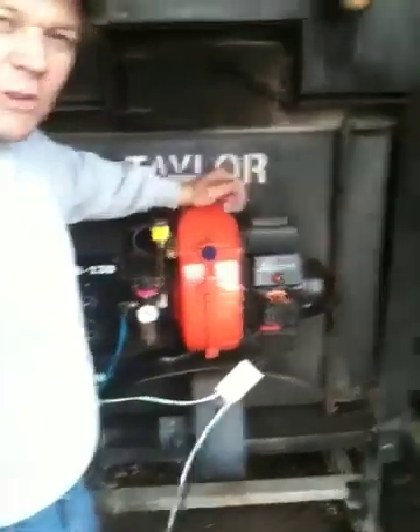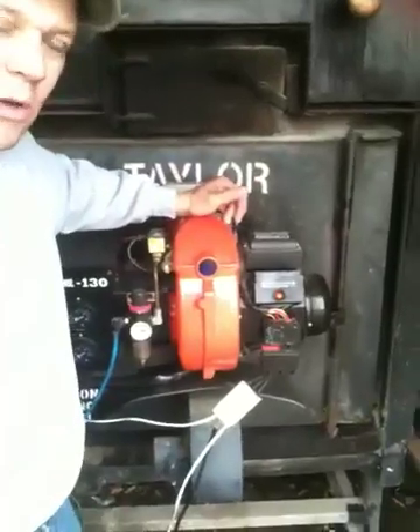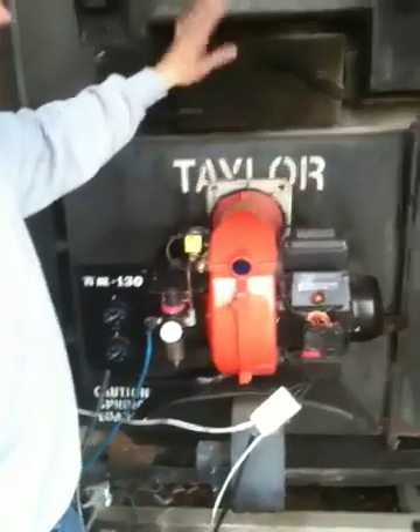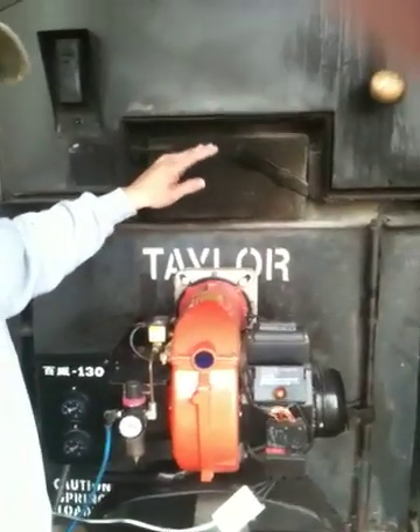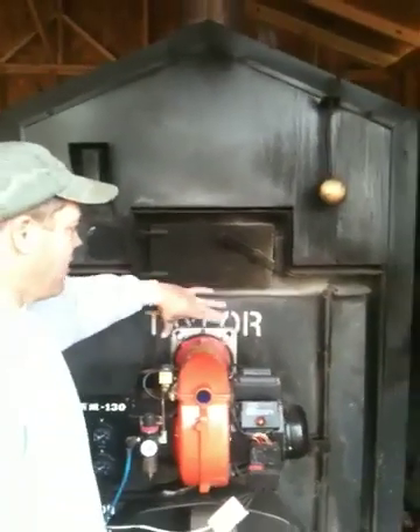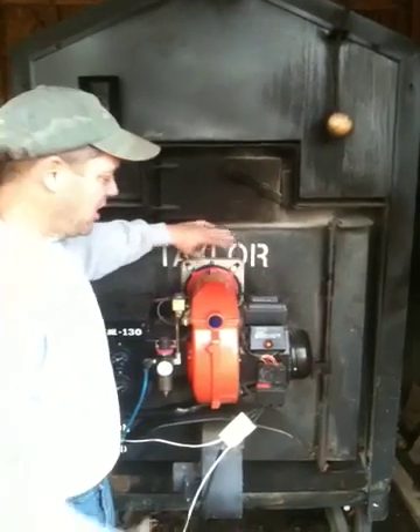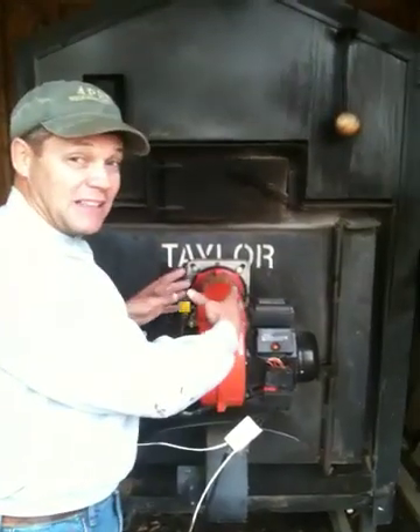What I have here is a waste oil burner from Arch Audio Equipment, and this system is a 750 gallon Taylor water stove that I have bored a hole in the door and mounted a flange in which the gun slides into this flange.